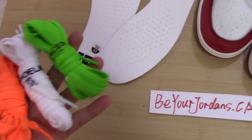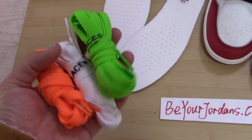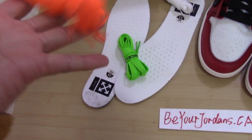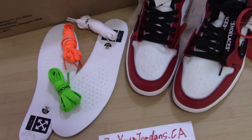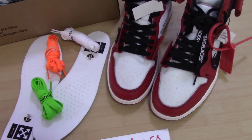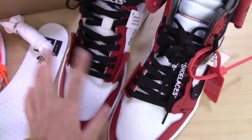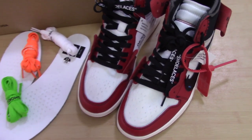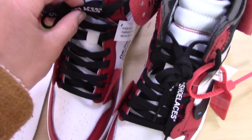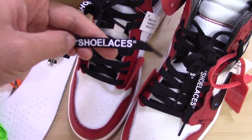For this pair, you can see there are three extra shoelaces — green, white, and orange. So you get four pairs of laces total for this pair. You can see the original lace that comes with the shoes is the black one. For Off-White shoes, the shoelaces are also very special. You can see the shoelaces here — they have writing printed on them.